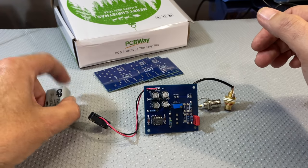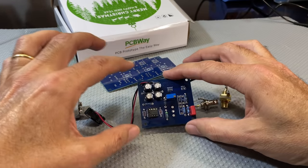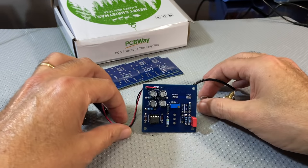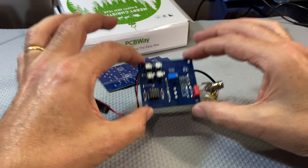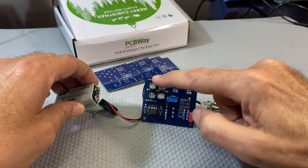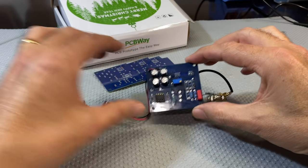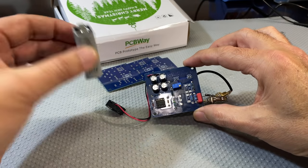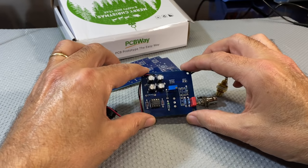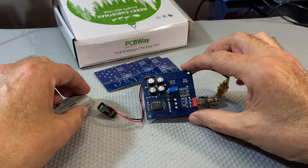One more thing to note — this battery will be connected here and will be inside the box. I decided not to put the switch on the board because it makes it more messy to fit in the box. The battery is going to go to a switch, and the switch will then come to the board. On the switch there'll be an LED to give us an indication of power on, just to make sure you don't forget it and waste a battery. Let me set it up and we'll test this whole thing.